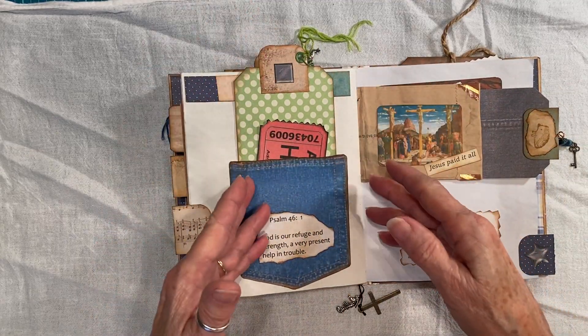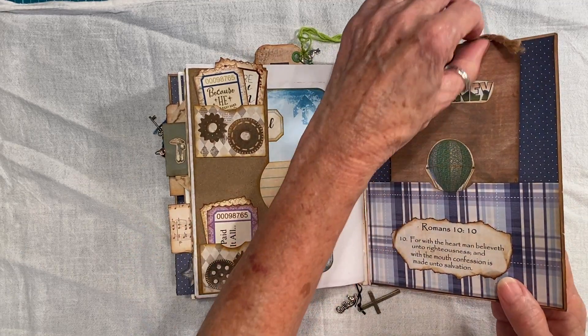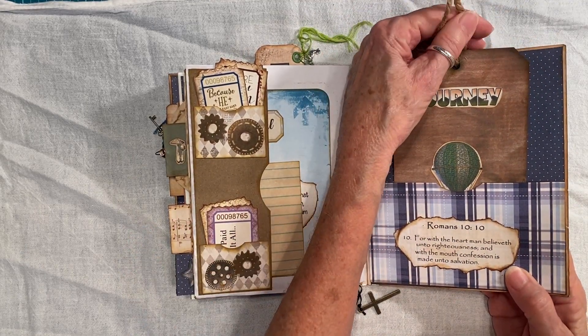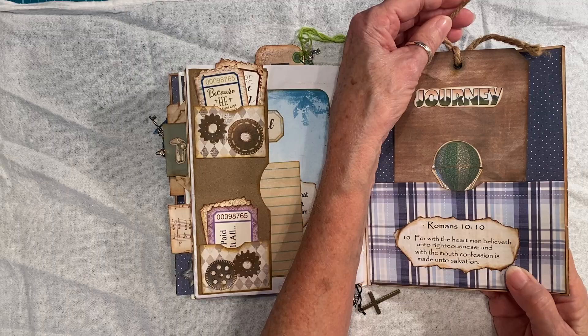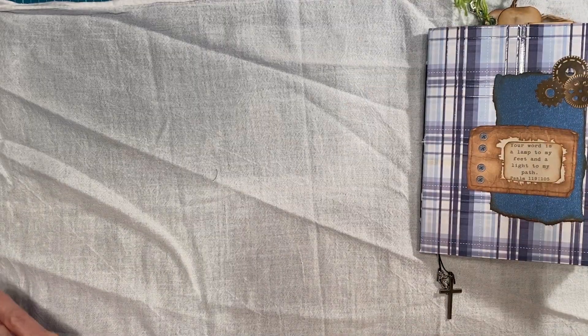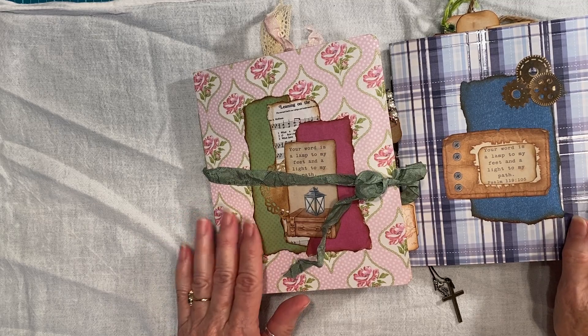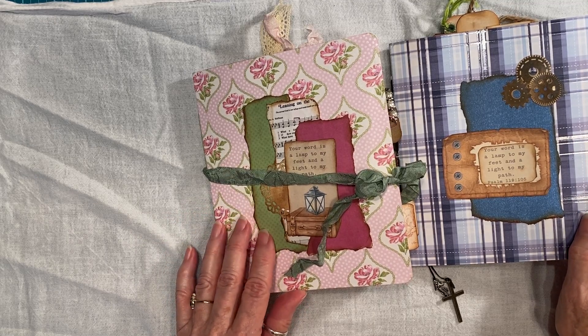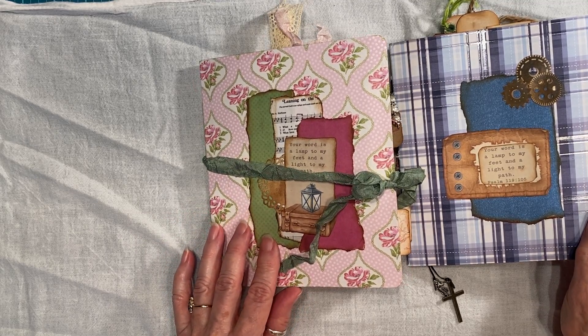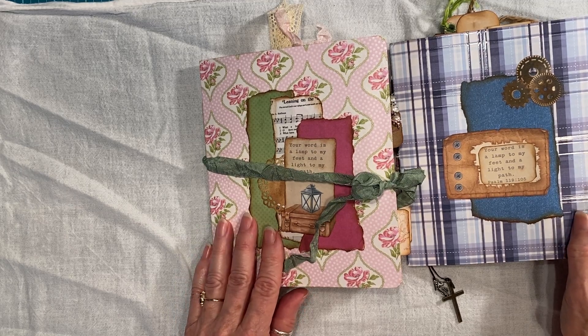So this was the manly journal. I used twine — heavier twine — for these. And there you have it. So these were the first two that I'm doing the flip-throughs of. And I will do the other two in another video, because I wanted to keep it kind of short. Alrighty, thank you for watching everybody, and have a nice day.